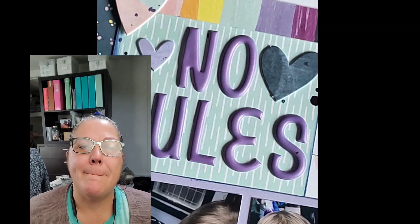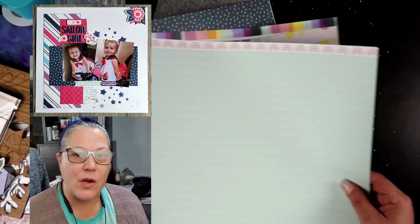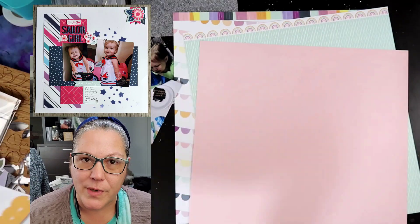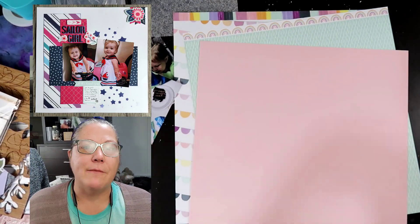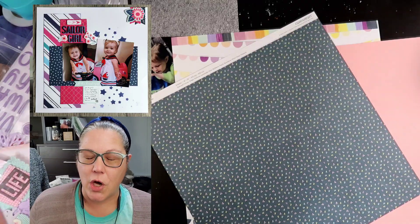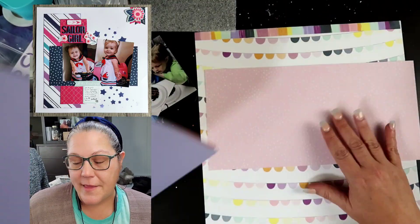Hi guys, welcome to my channel. I am Becky and today we are going to be doing a 12 by 12 layout using our mini kit Monday kit for the month of February 2022. The kit was a mega kit so I'm trying to just use that kit all month long. We might throw a couple things in here and there.